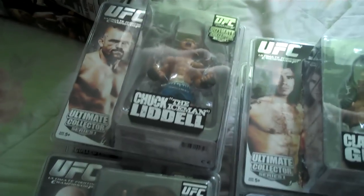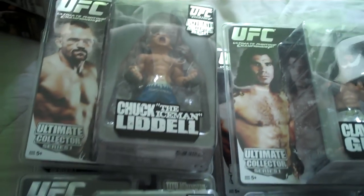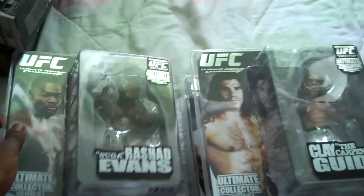These are my Ultimate Collection series one figures. Starting off with Chuck 'The Iceman' Liddell, Rashad Evans, Lyoto Machida, Clay Guida, Kenny Florian, and George St. Pierre.